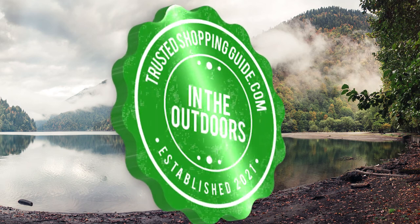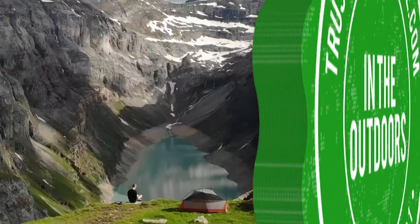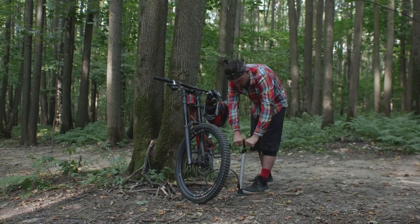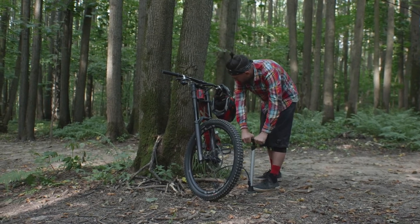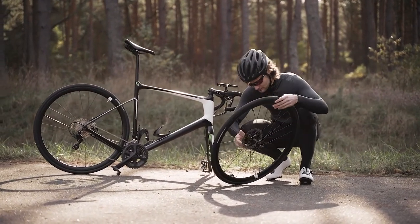Welcome back outdoor enthusiasts. We're TrustedShoppingGuide.com and today we're in the outdoor. In this video we'll be sharing with you our 7 highest rated bicycle pump toolkits. For a serious biker, bicycle pump toolkits are simply a must. These kits can serve as a lifesaver during emergency situations just in case your bike tires give out, which is why it is a necessity for any cyclist to have one ready.